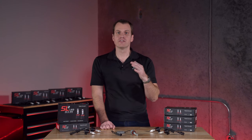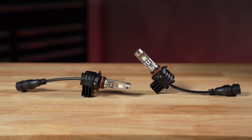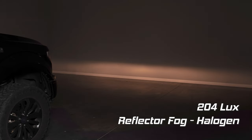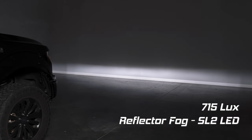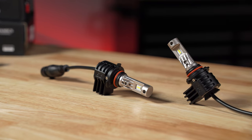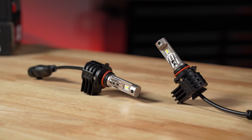Today we're taking a look at the little brother, the SL2, but it's no slouch either. It'll provide the overall output level consistent with our original halogen bulb, or maybe a little bit more depending on your application. But it's a great option at a slightly lower price point that offers some great features.